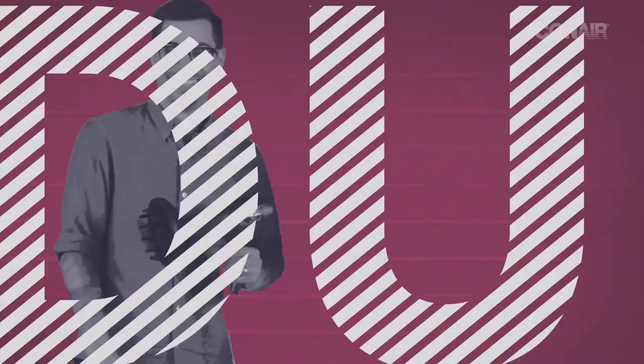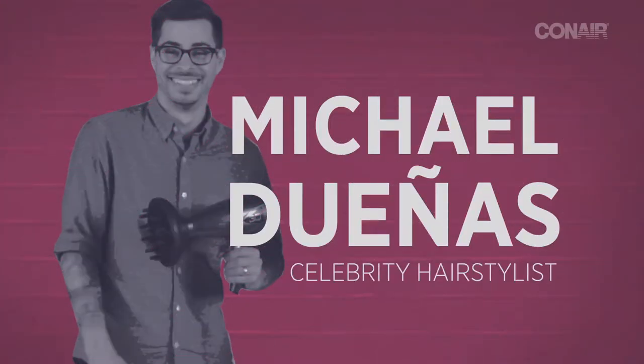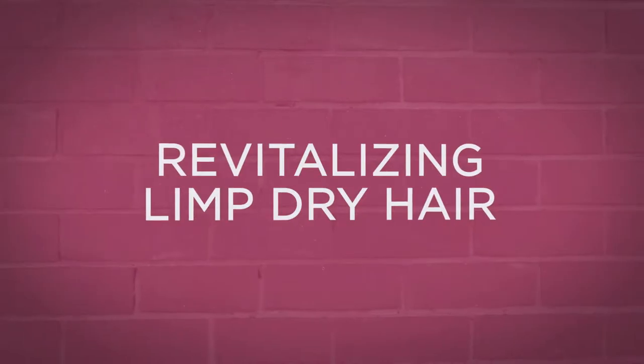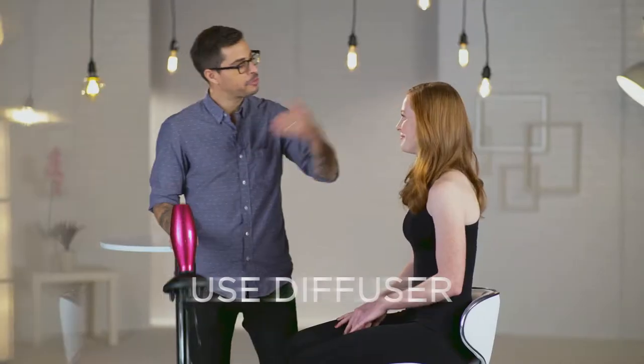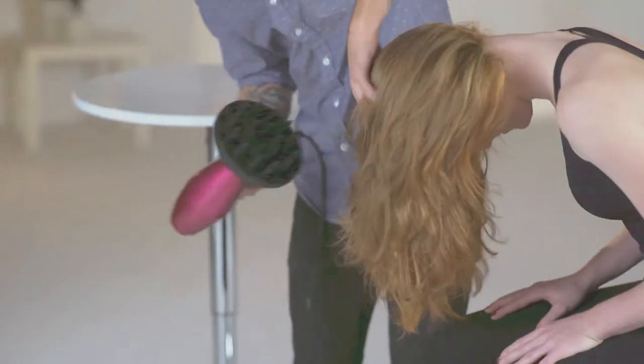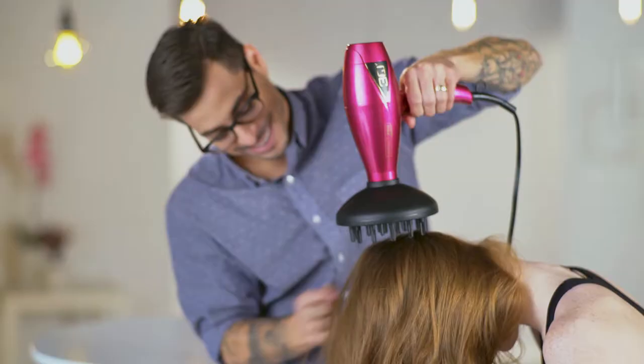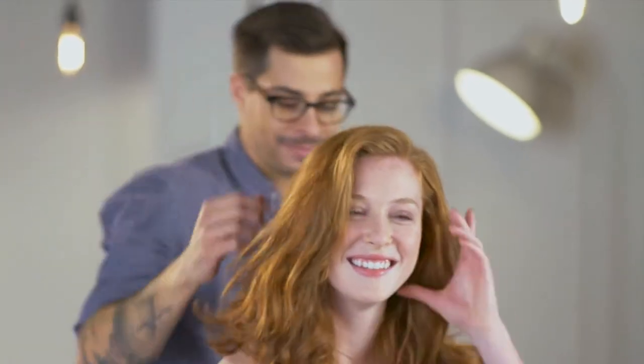If you are rushed for time, here are some tips on how to refresh and add volume to dry hair using the Conair 3Q dryer. Attach the diffuser to spread airflow evenly. Flip your head upside down and heat your roots until warm. Use the 3Q's Cool Shot at the root until cool. Do this to your entire head. Flip your head back and shake it out. This will boost your root volume tremendously.